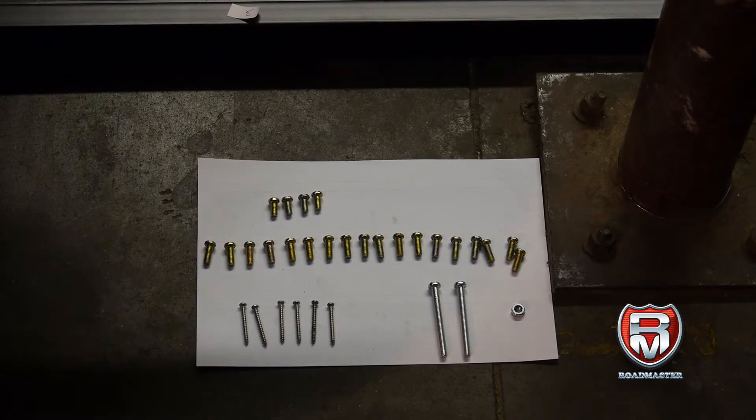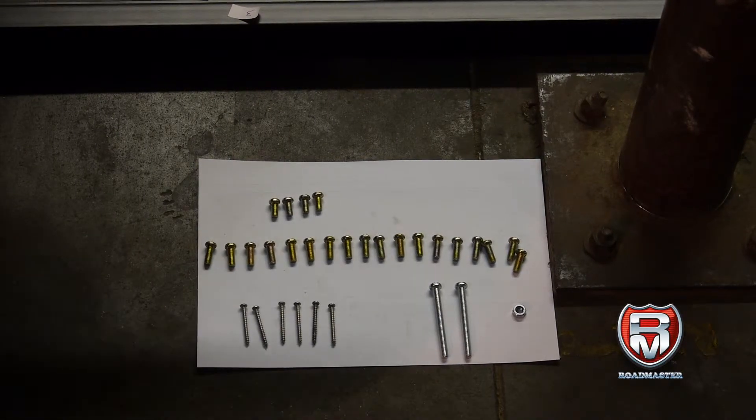Hi, this is Victor of Roadmaster. We're going to show you how to assemble the slat wall display.